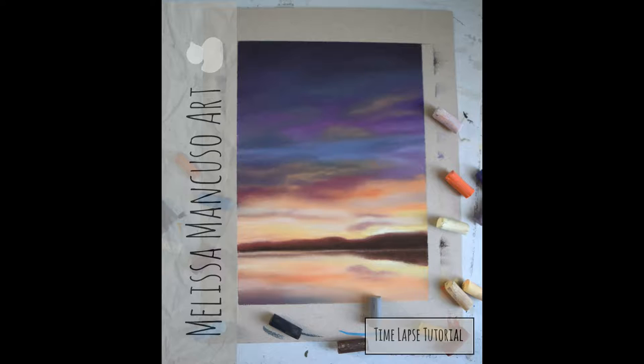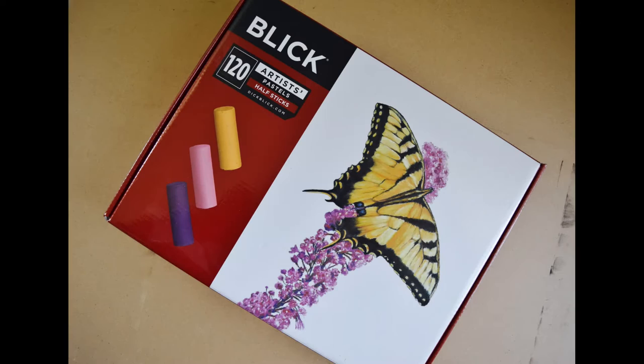The reference for this piece was from the Facebook group Photos for Artists, so I'm not allowed to post the actual reference photo, but if you're a part of that group, you can go over there and download it yourself for your own use. I used Blick Artist Soft Pastels on this piece, which are great, affordable, artist-quality soft pastels.